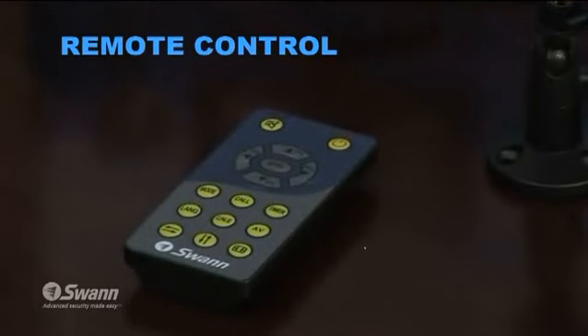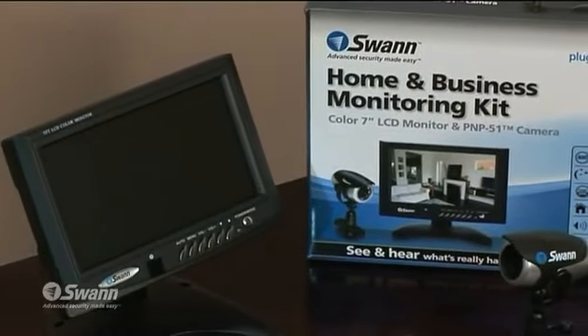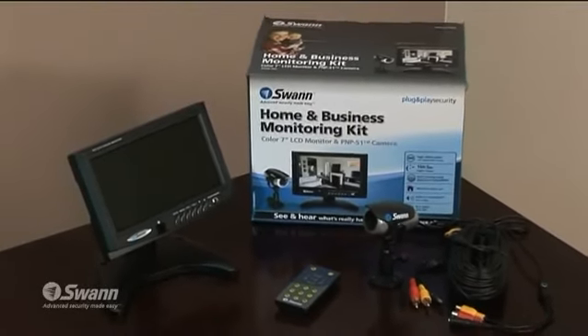You can operate using the remote control in the pack. Both the monitor and camera must be connected to mains power. The pack also includes 4 theft deterrent stickers and everything you need to get started.